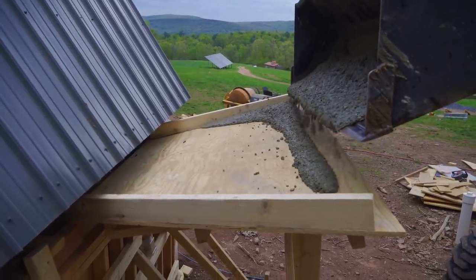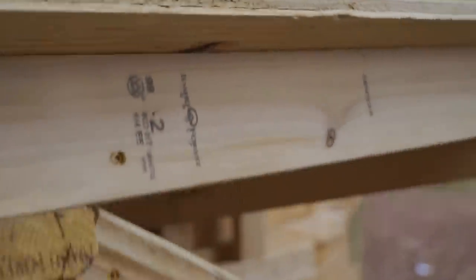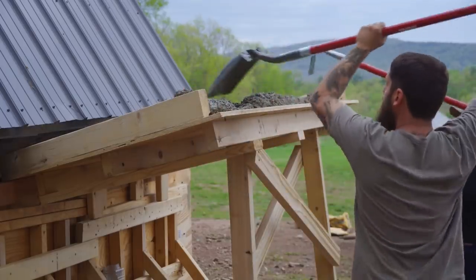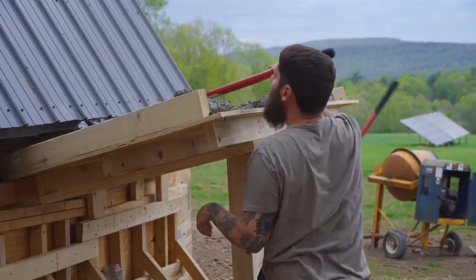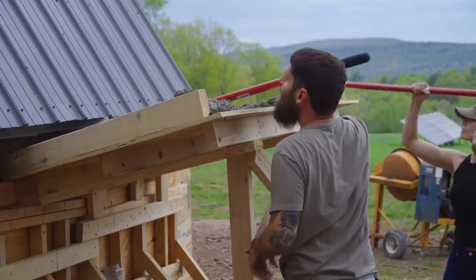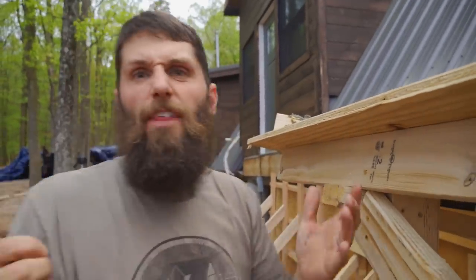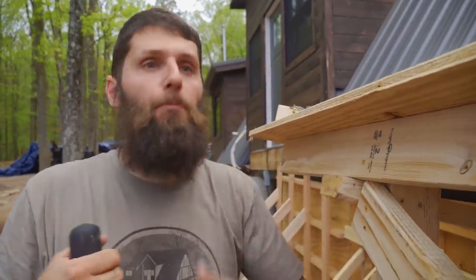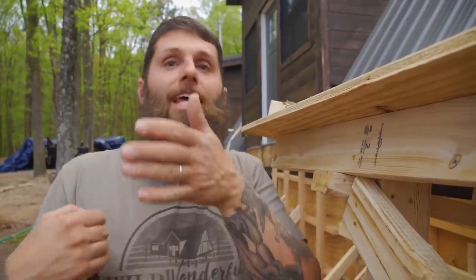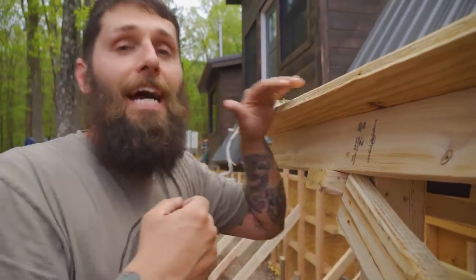The test was a success! It's a little too dry though — it needs more water. When the real concrete gets here, we'll add more water and it should flow down a lot easier. Let's pull this off, clean it off tonight so it's nice and smooth for tomorrow, and clean out the bucket.